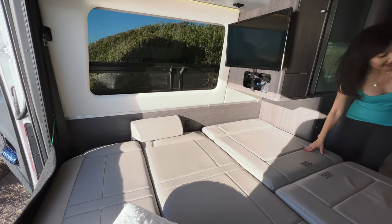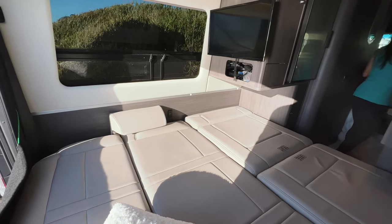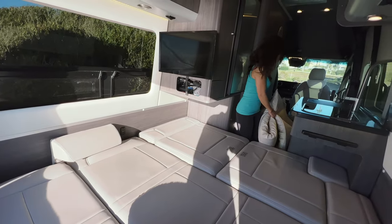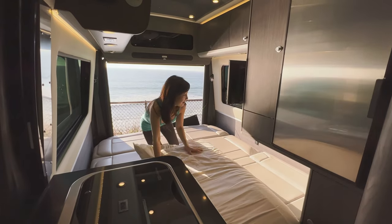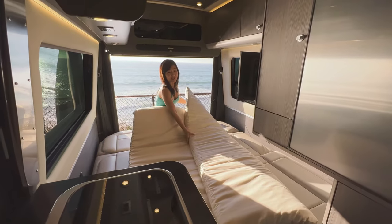After the bed is down, we take a two-inch memory foam topper that we stored inside the house. This is the two-inch memory foam that you can buy and cut to size.